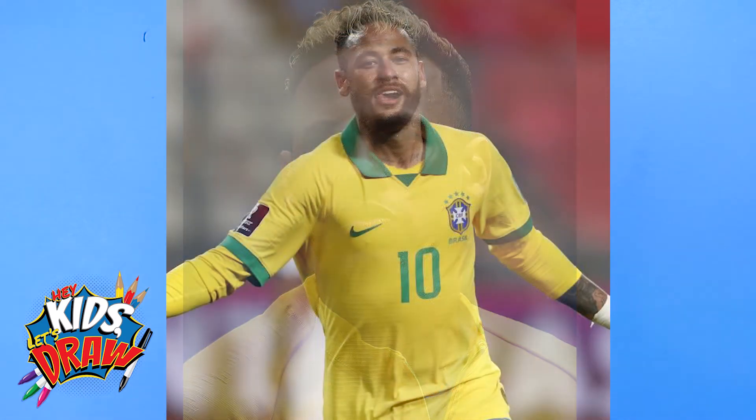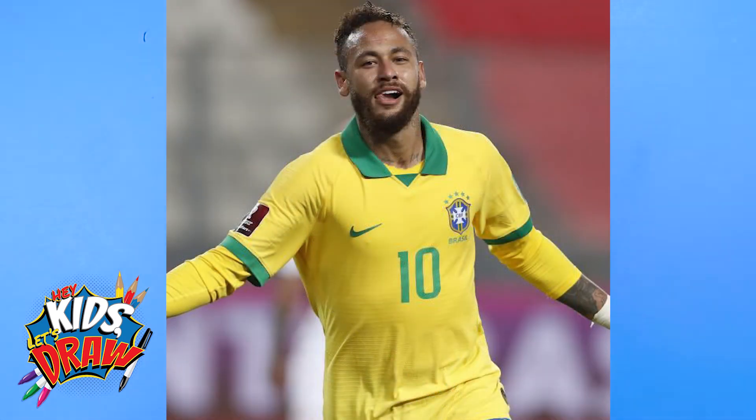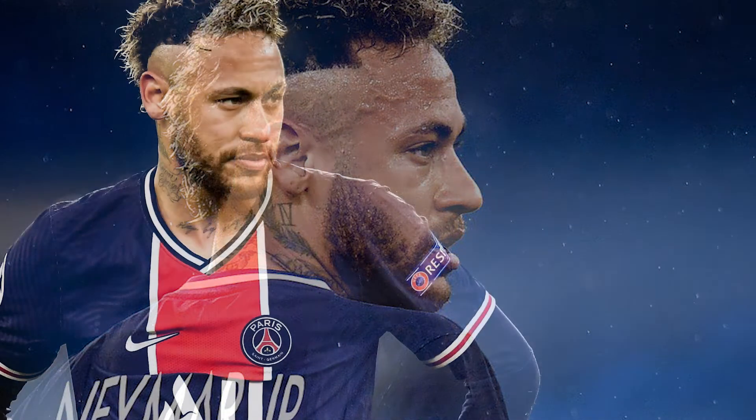Hello everybody and welcome to Hey Kids Let's Draw. Thanks for joining us. Today we're going to draw soccer superstar or professional footballer Neymar, real name Neymar da Silva Santos Jr. Neymar is a Brazilian professional footballer and soccer player. He's a versatile player, a prolific goal scorer and playmaker, and has scored at least 100 goals for three different clubs, making him one of three players to do this.